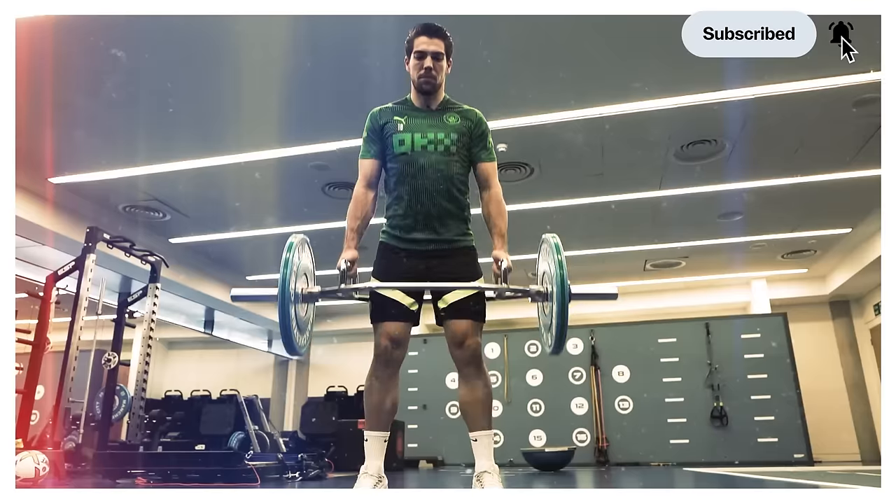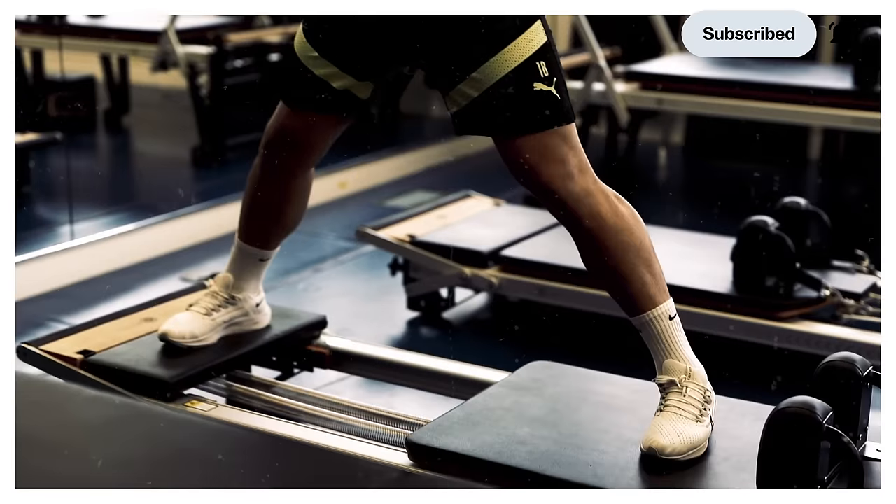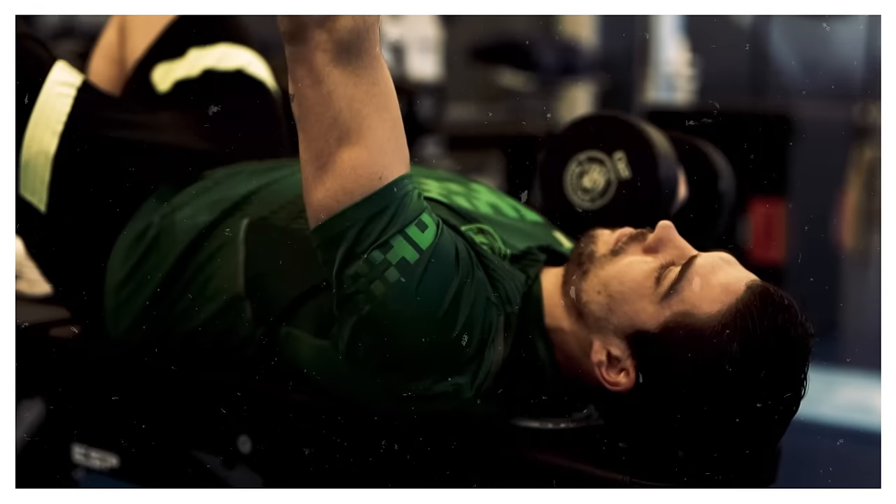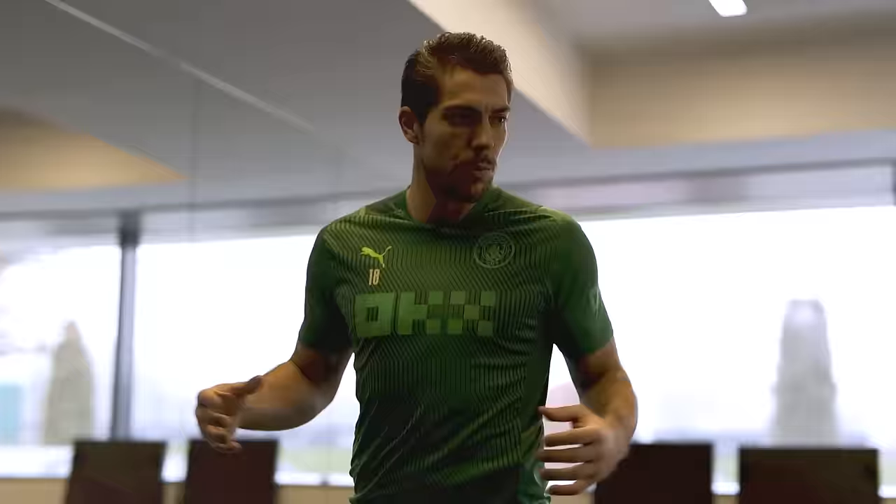This is one of my favourites. With power work, freshness is key. With mobility work, one of the keys is consistency. We have to be there for one time, and most of the time it's in a really explosive way.